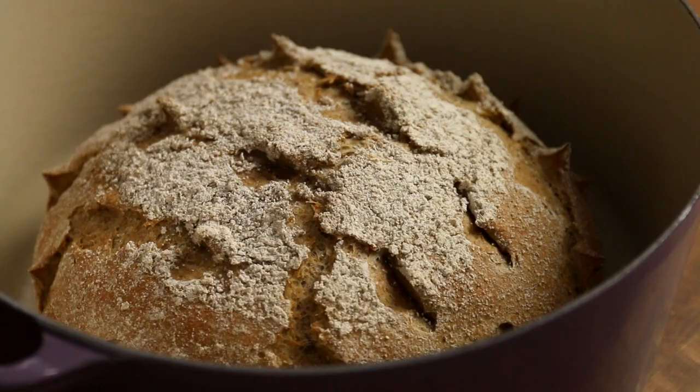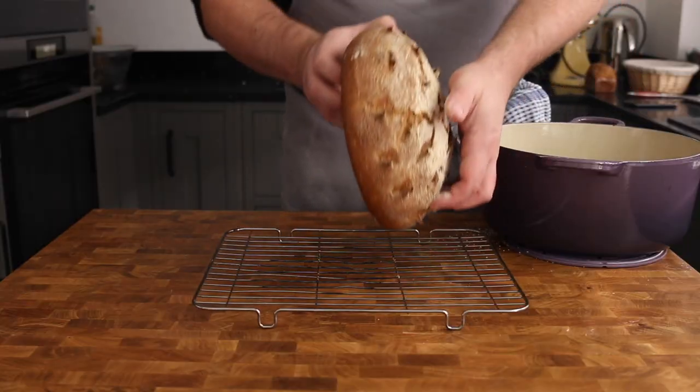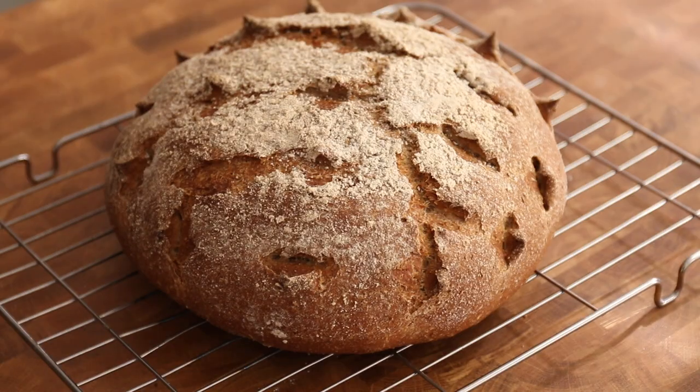Then remove the lid and return the pan to the oven and cook for another 20-30 minutes, or until you're happy with the colour. Finally, remove the bread from the pan and leave to cool on a wire rack.